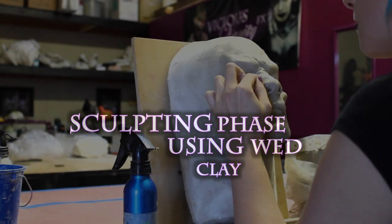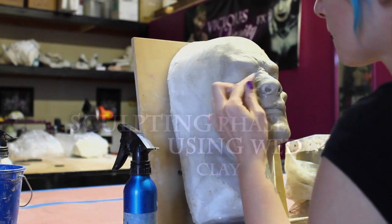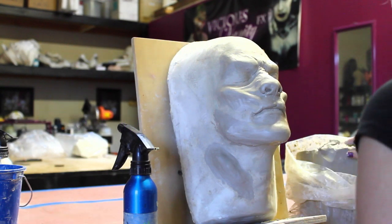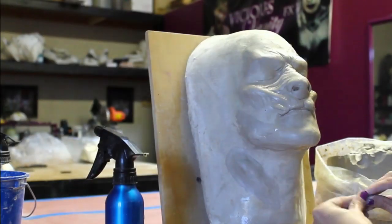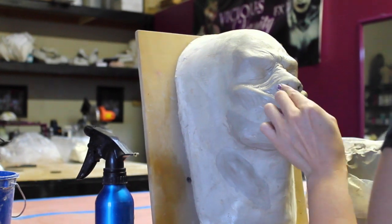So the first thing that I'm going to be showing is sculpting in wed clay. I've basically blocked out my form already, and right now I'm just getting into a little bit more of the detail of the forms, and kind of figuring out exactly where those things should lay.